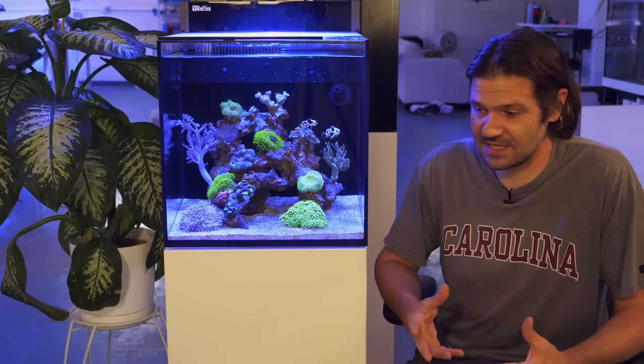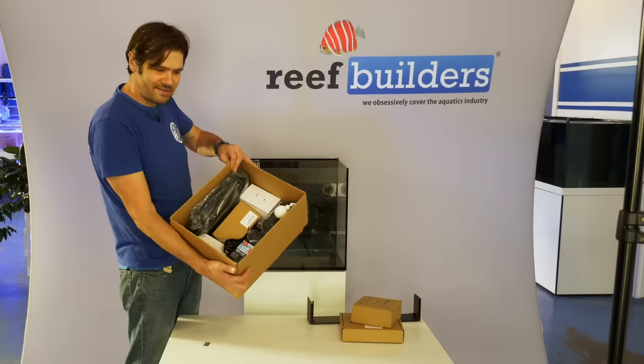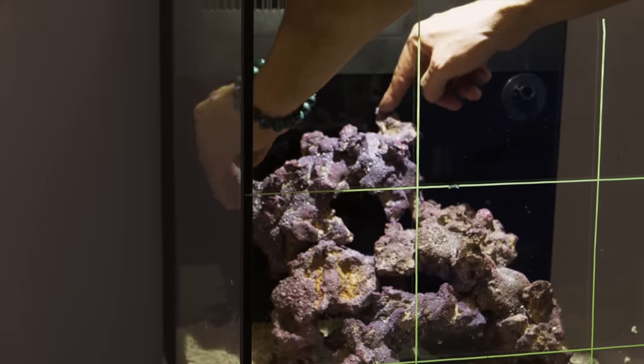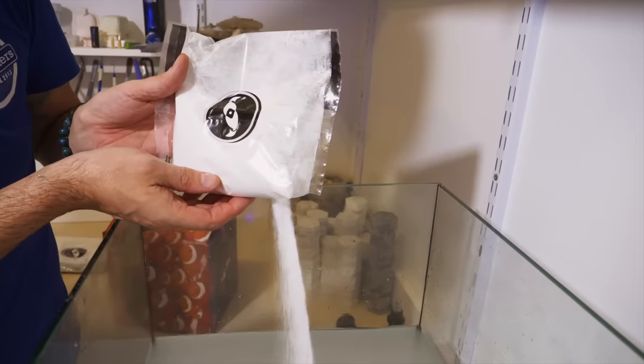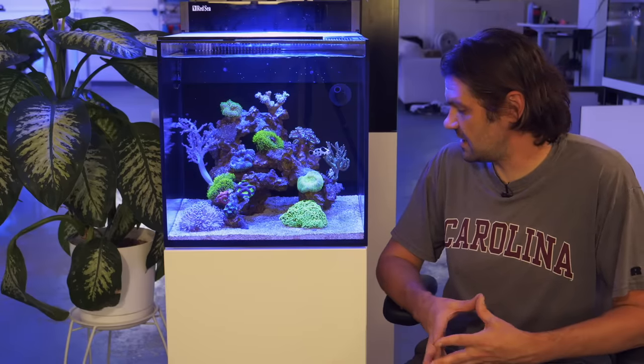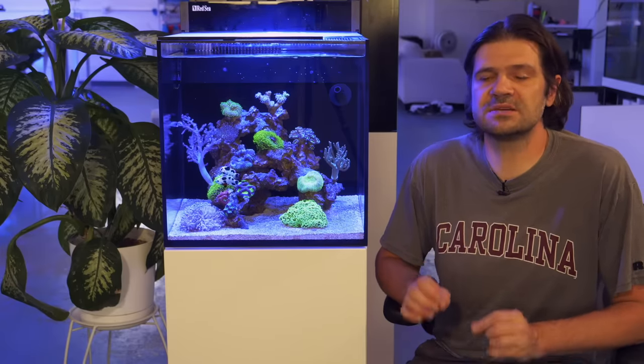We set this tank up in one single day. We put together the tank stand and equipment, aquascaped the rock, added the sand, made some seawater, then added all the corals that you see here, and then the pair of fish that you see here. And I am proud and really surprised to say that in six months, I have not put my hands in this tank even a single time.